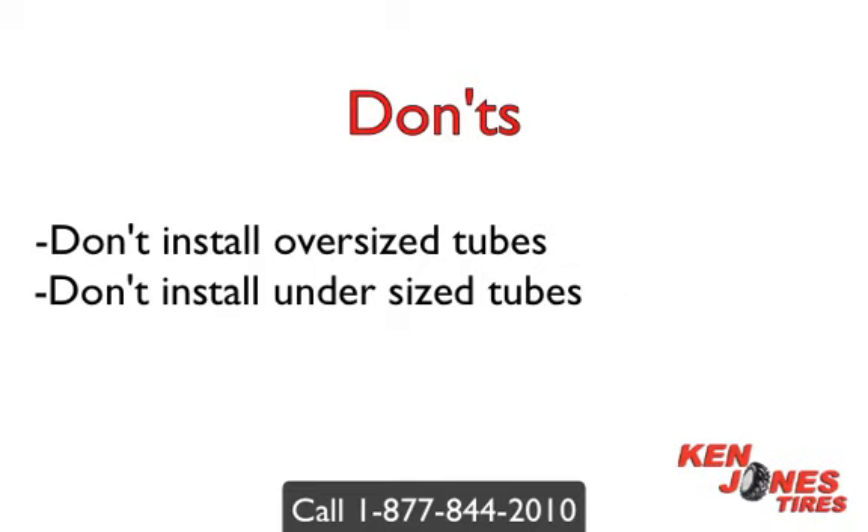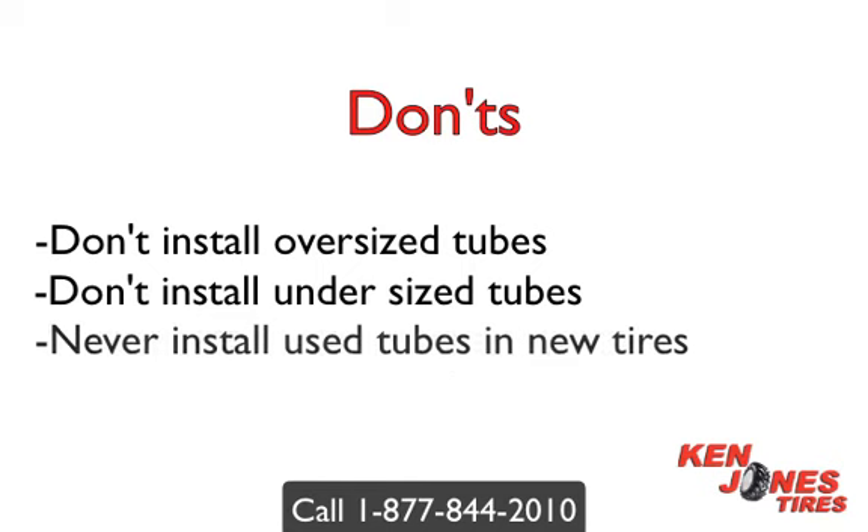Don't install a tube in a tire with sidewall cracking. Don't install a tube to fix a larger than a pin size hole. Never install used tubes in new tires — old tire tubes will stretch and grow over time. Never install bias tubes in radial tires. Don't reuse old damaged flaps.